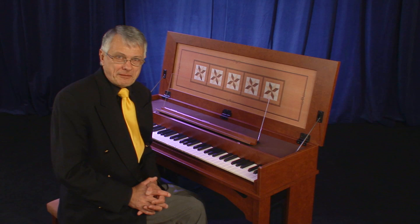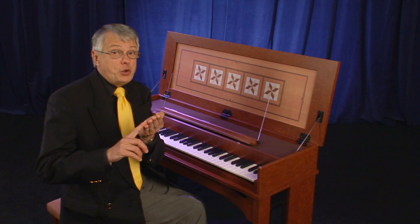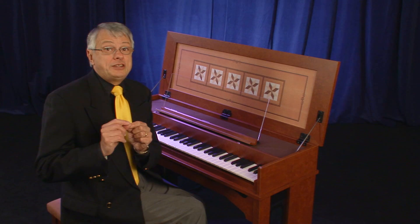Let's take the time to analyze the sounds of the French harpsichord. There are two sets of eight-foot strings, one set of four-foot strings — meaning an octave high — and of course the lute stop. Let's hear first the principal eight-foot string.